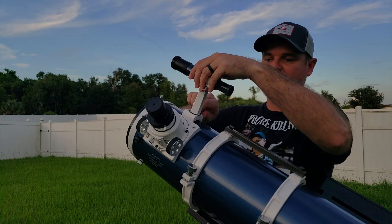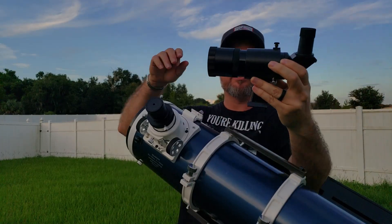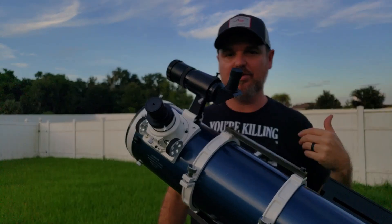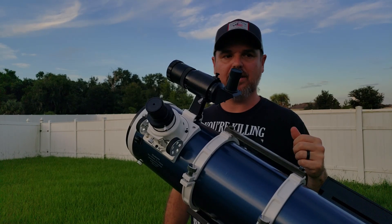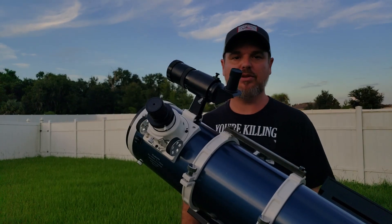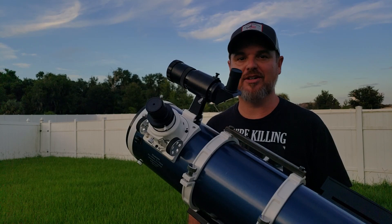So what I did is I took the stock finder scope off and replaced it with this — it's the Orion 9x50 right angle. It's got crosshairs in it, and it's got the same shoe that fits right in. Now you're looking down into the eyepiece. I still use it — I still have it hooked up on my primary imaging rig. It's a very key part that I think will definitely help you out if you're willing to spend. This was $80 from Amazon — not a lot of money, but it really does help. Anything you can do at night to make your life easier and more comfortable, you're really going to enjoy it.